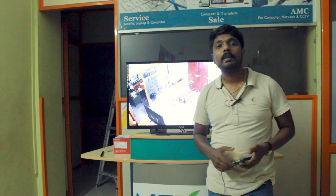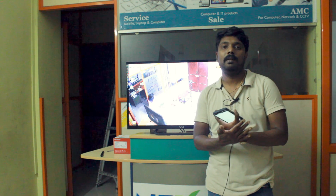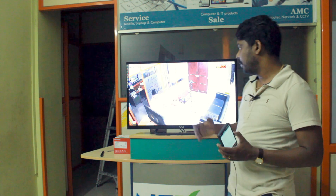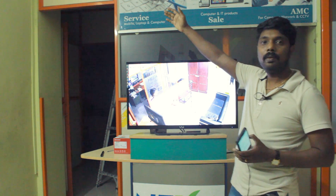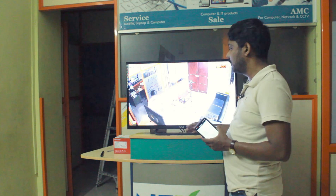This video is brought to you by the show. Hi friends, I am going to show you a color camera. I am going to connect a monitor here, connect the camera here, and connect the HDMI cable to the monitor.